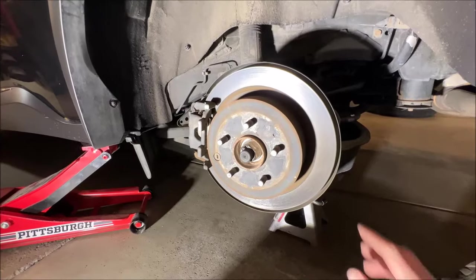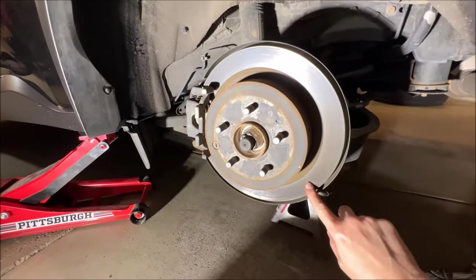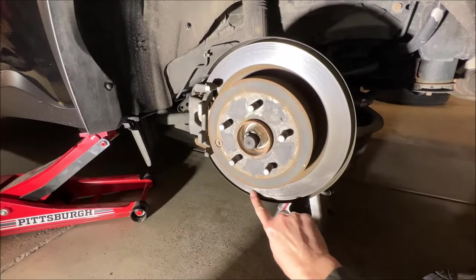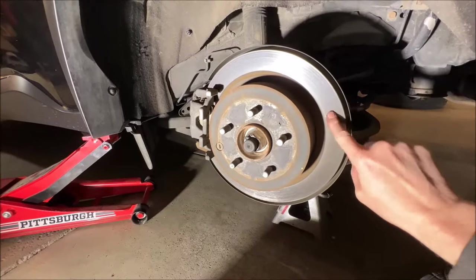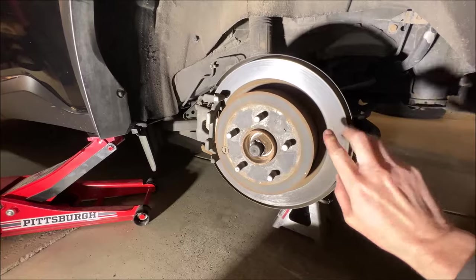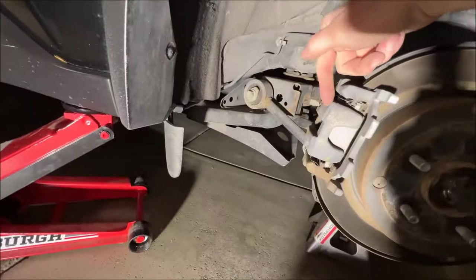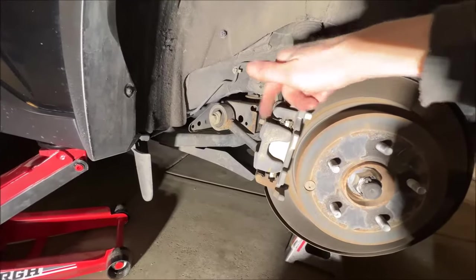We're on the backside now, and much like the fronts, these rotors look really nice — no waviness, no pitting, they're very smooth. They're likely just fine, so we'll probably just leave these just like the fronts and go ahead and take off the caliper and get right to changing those brake pads.